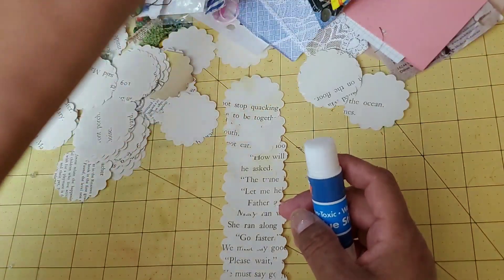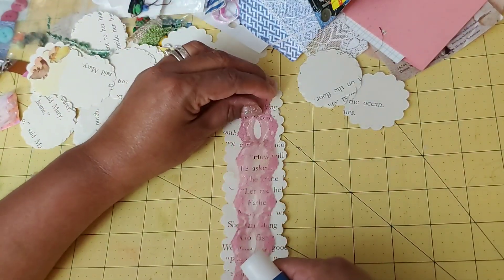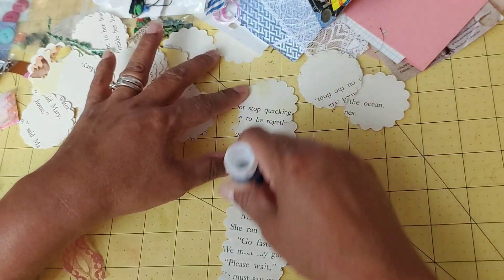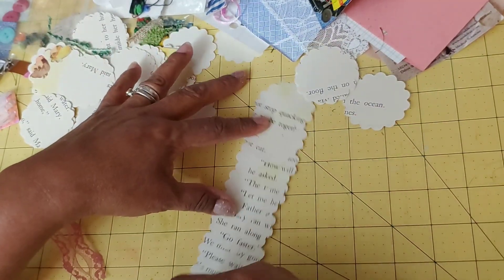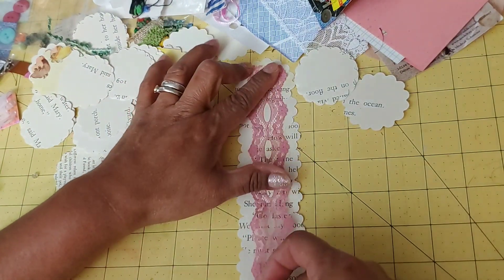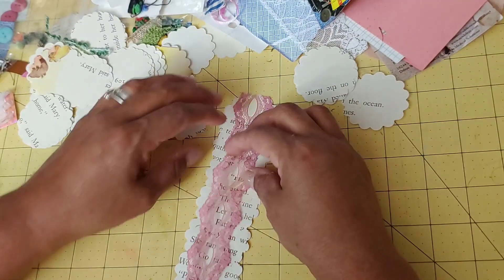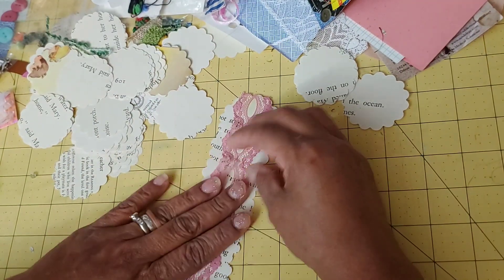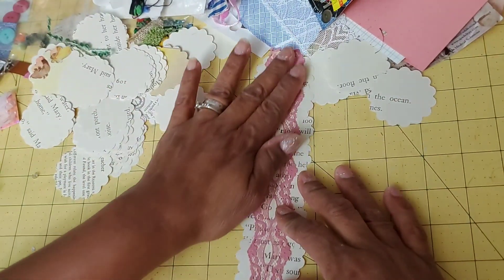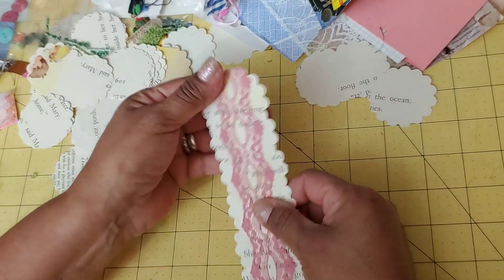I have this strip of lace — check it out, it's approximately the same size. I just happened to have it because I was going to use it and ended up not using it. I don't know if glue stick will work to glue it here, probably not, but let me just give it a shot. It's actually attaching okay — actually, that's not going to hold very well, and I'm out of my fabric tack. Just for now to show you, I'm going to leave it like that.